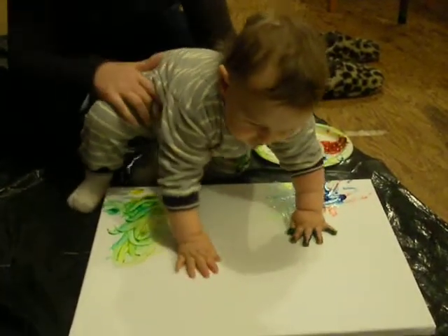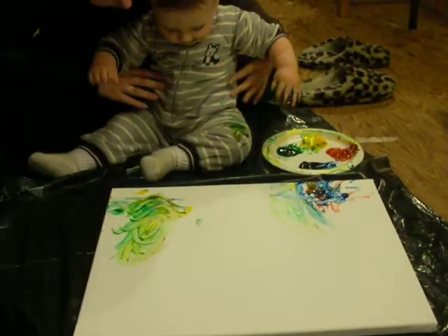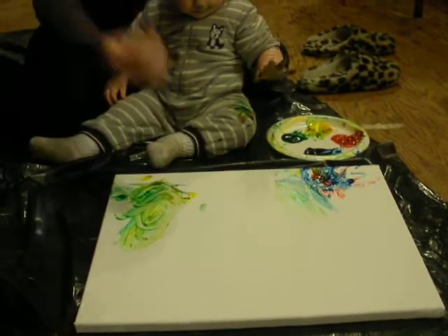And then it counts down. Honey, here, get more paint. And then on here.